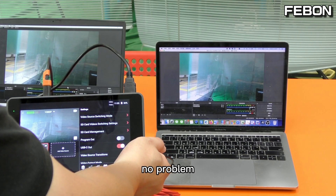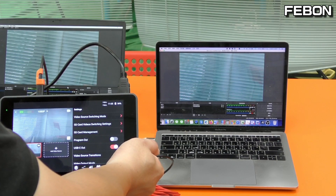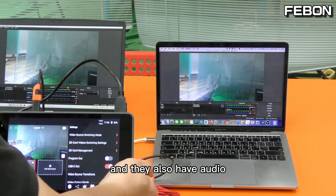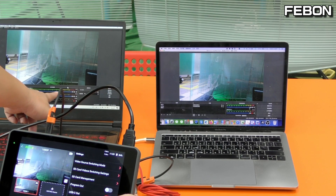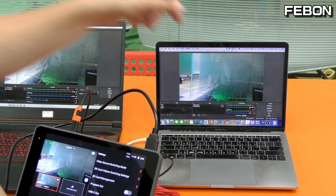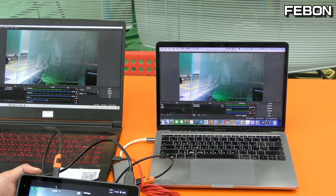No problem. They also have audio — hello, hello, hello — this one. So video and audio together, video and audio together.